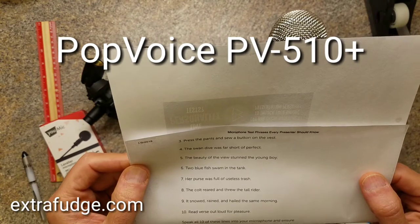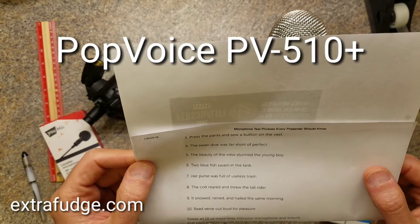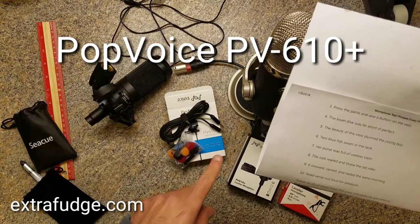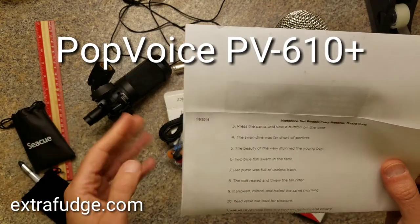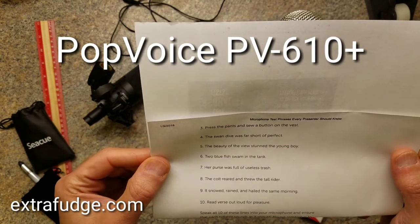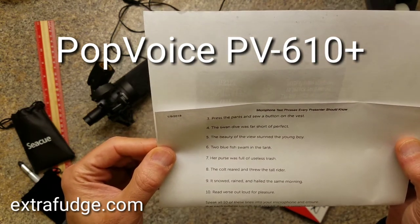This is a sound test using the Pop Voice PV610 Plus. Testing one two three. Testing one two three. Press the pants and saw a button on the vest. The swan dive was far short of perfect. The beauty of the view stunned the young boy.